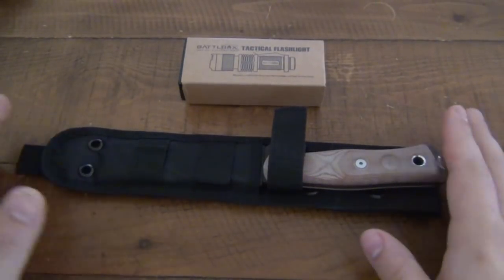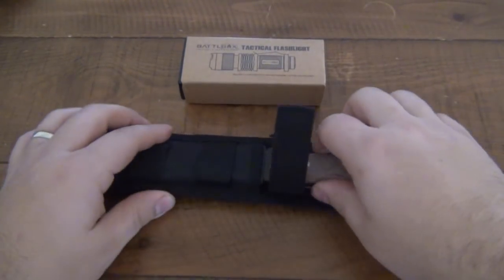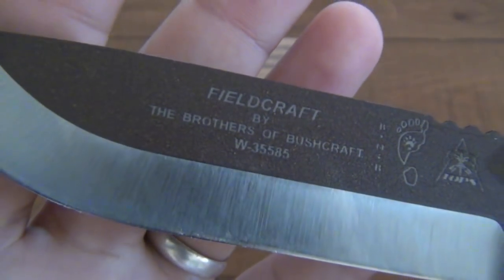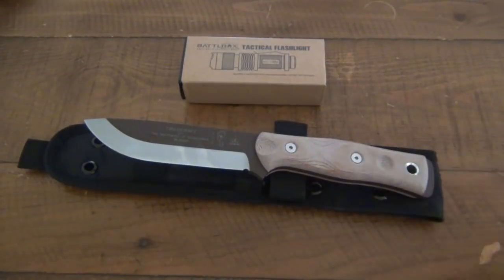With the knife, I opened it and thought, nice — I appreciate it for all knives, but I thought, all right, TOPS makes a good knife. This particular one is the Fieldcraft, the B.O.B. — Brothers of Bushcraft. I thought that's a nice knife. But then when I started using it, I thought, wow, that's a really nice knife. So literally the best and the worst of BattleBox.